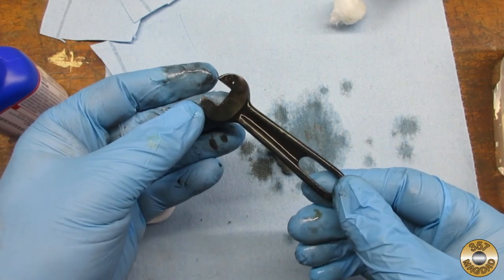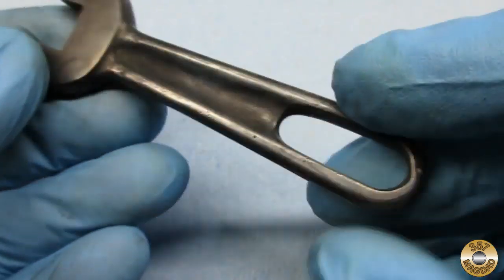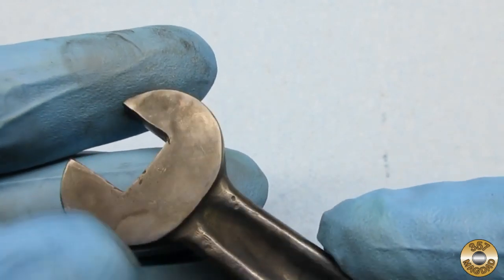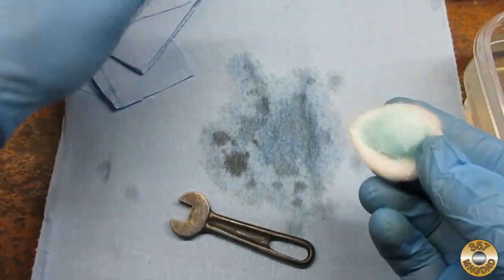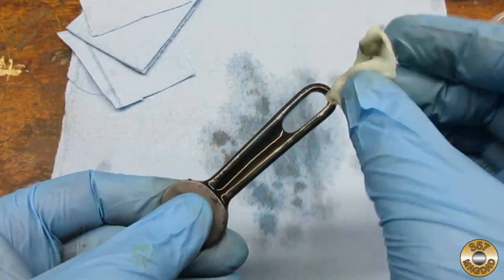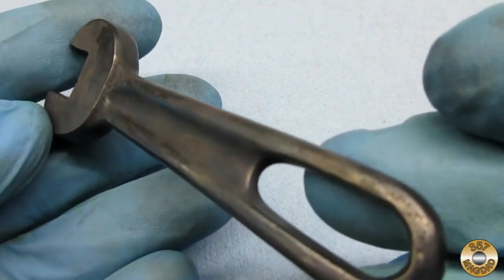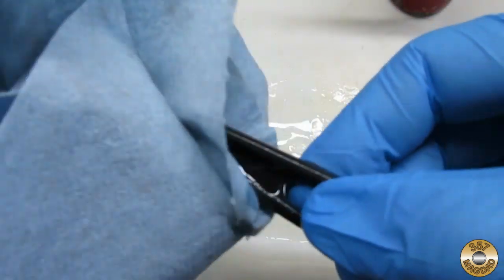I counted off 30 seconds and dropped it back in the water to rinse. Here's the wrench after the first application of bluing. I applied a second coat with a new cotton ball. Here's the wrench after the second coat. I soaked the wrench in oil for 24 hours — I used non-detergent 30 weight, but I think any oil would be okay.